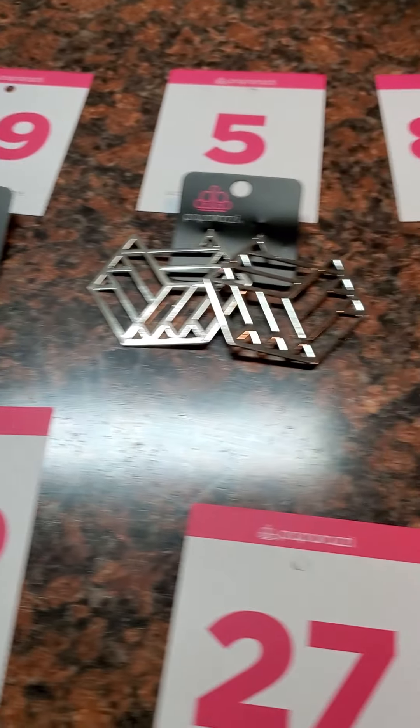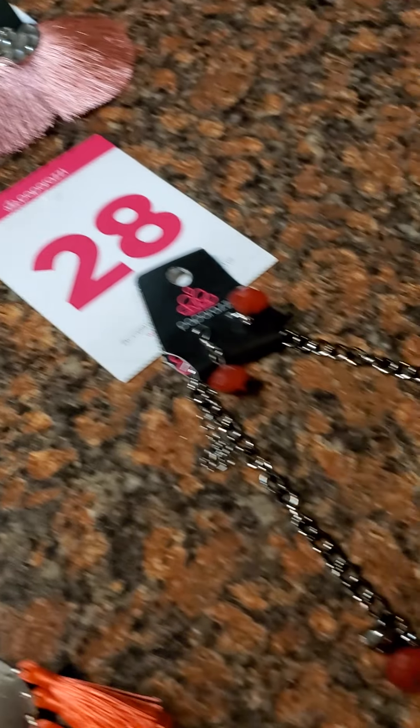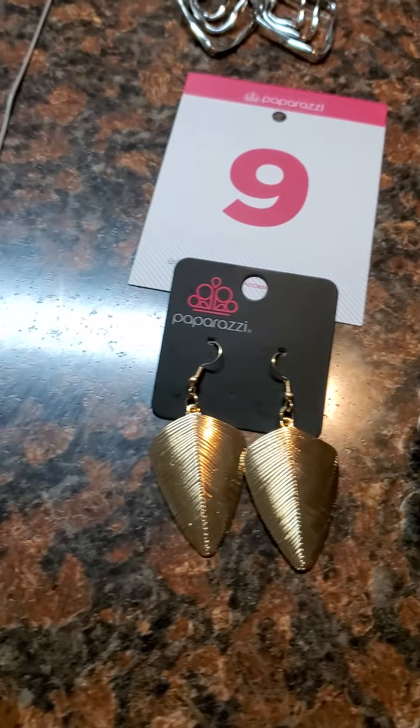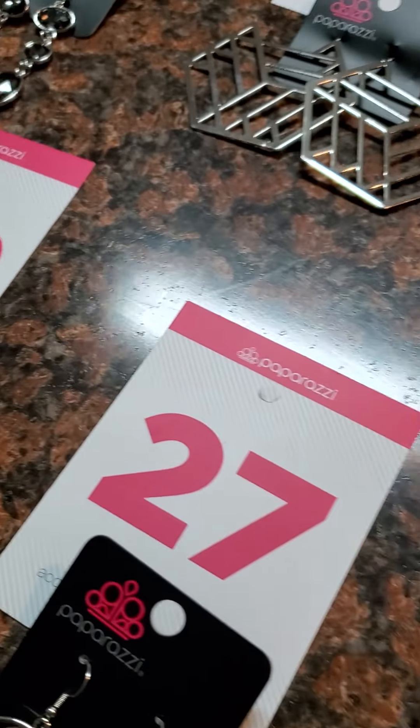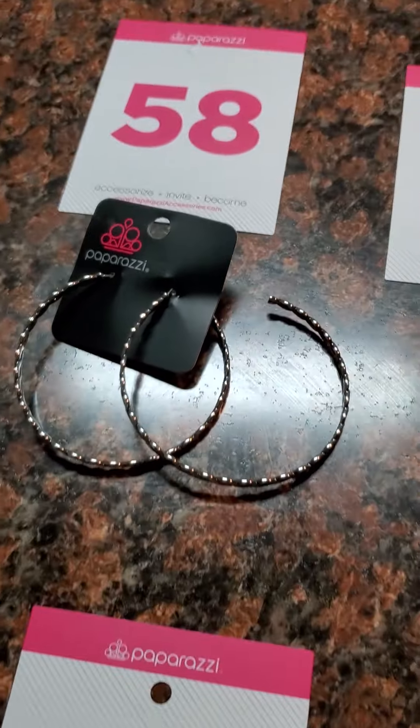All right, I am coming to you with a quick flash sale. I'm just gonna skim through really quick, and then I'm gonna go back over everything that I've got here. If you see anything you like, all you have to do is comment that number.